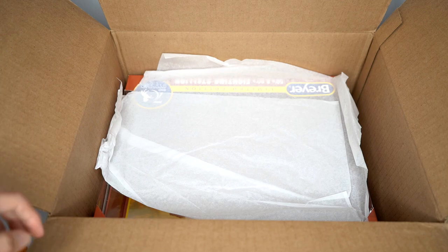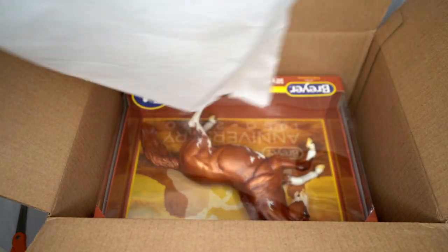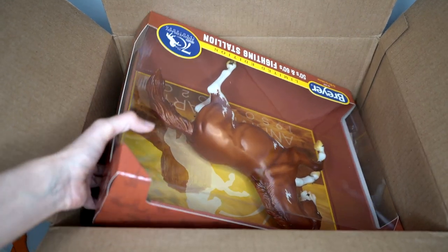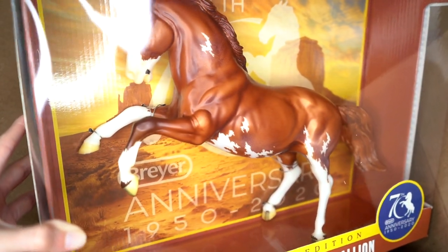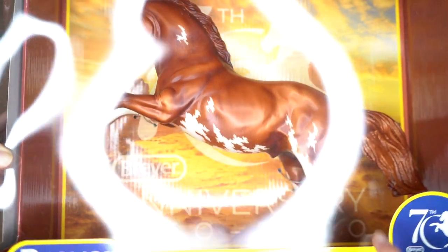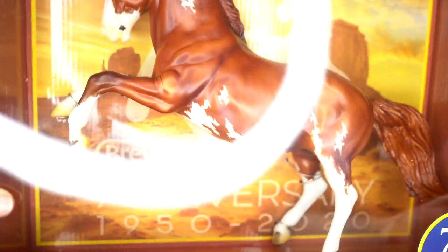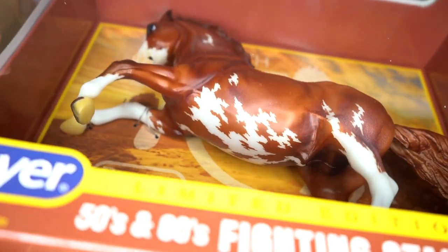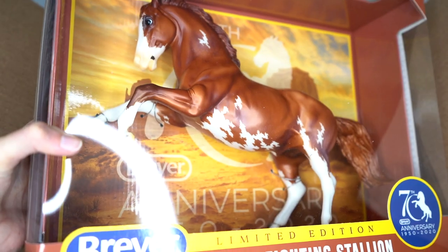I do see which 70th anniversary horse I got here and I'm a little disappointed because it is not the chase piece. It is the Fighting Stallion. But again I do like all of them so it's not a big deal — I do like this Fighting Stallion. This coloring is amazing; he actually is really really cool looking. This guy looks like he has a very minimal amount of the white speckling for his Sabino markings. He is very pretty. Maybe I'll try my luck again and order another one of these models at some point.